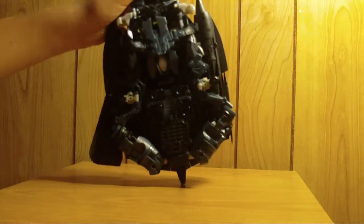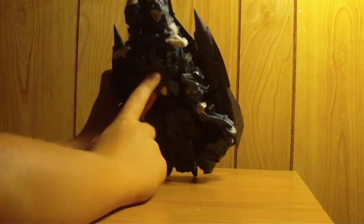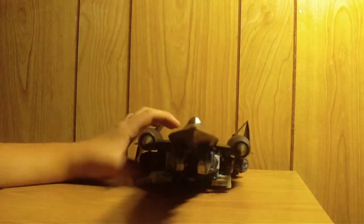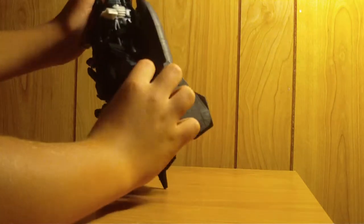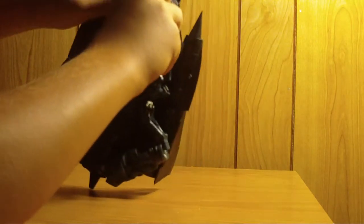Let's go in here and flip out the landing gears, like that. This is really, really cool. Now what you have to do is go ahead and unpeg these and just kind of fold them out to the side here.